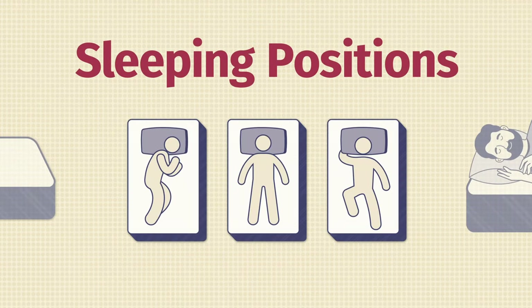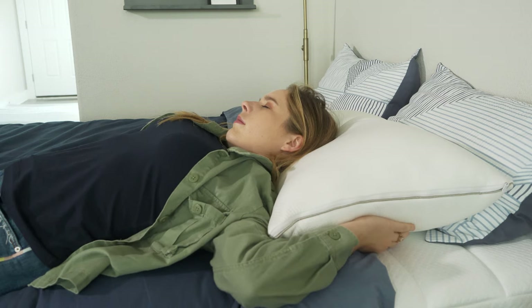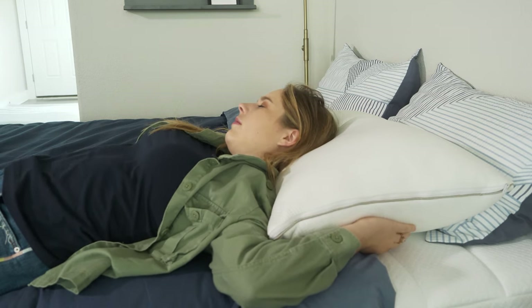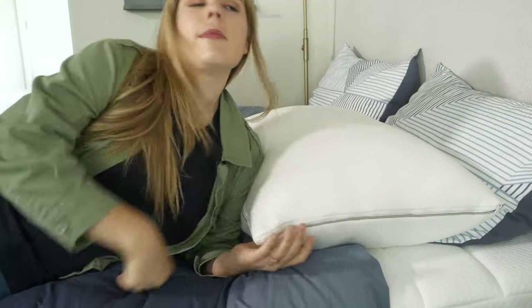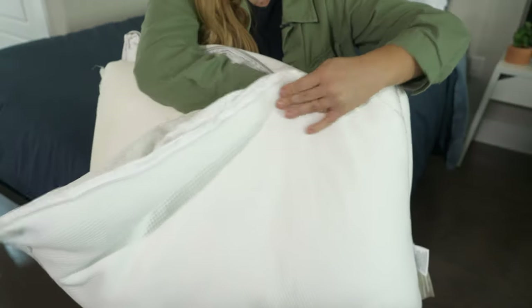Moving on to sleeping positions — what you want to make sure of in your preferred sleeping position is neutral alignment, meaning your ears are in line with your shoulders and your chin is in line with your sternum. When back sleeping on this pillow, some people might find it's a little too lofty, but it's still decently comfortable. Where this pillow really shines is side sleeping, because it's super thick and lofty with a firm foam insert that won't sink throughout the night, maintaining that nice alignment between your ears and shoulders.